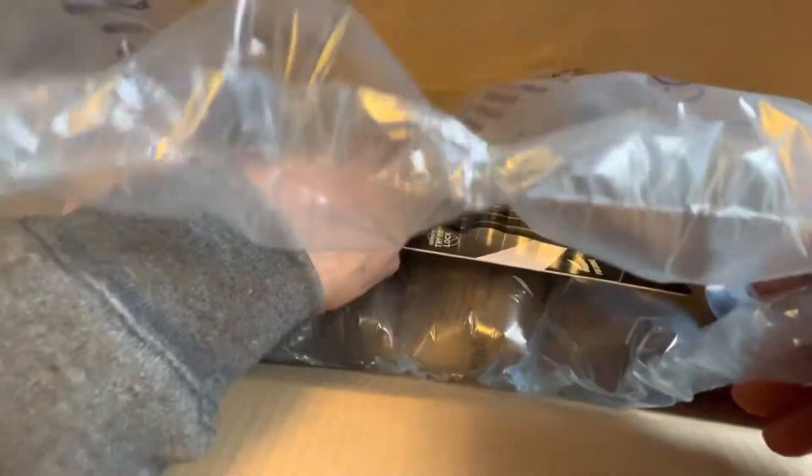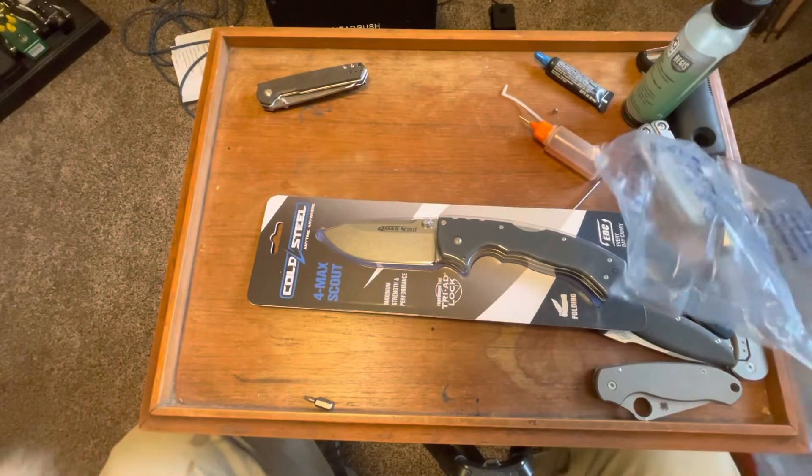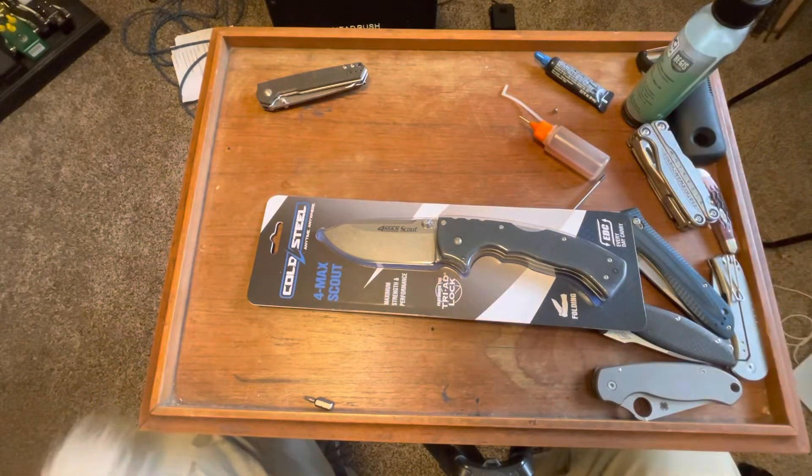Inside the big giant box — I don't know, I see why it's not folded. It's a bubble pack. Holy cow, look at that — just even in the bubble pack it's huge.